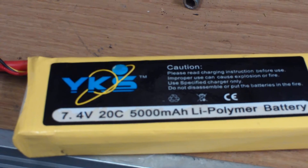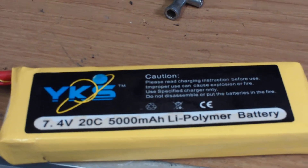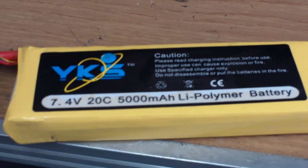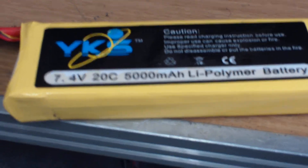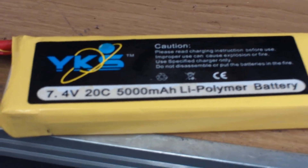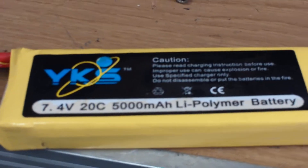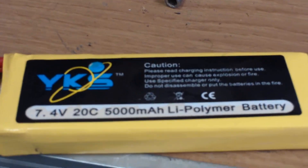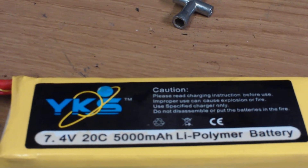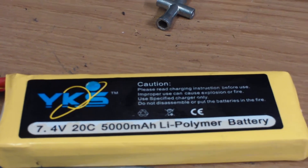I decided I was going to try one of the bigger sizes for a 1/10th scale or bigger RC, so I grabbed what was going to be the most economical out of the group. Some of the others they've got could actually be bought cheaper in a more well-known and respected brand. So I grabbed this one just for evaluation purposes.